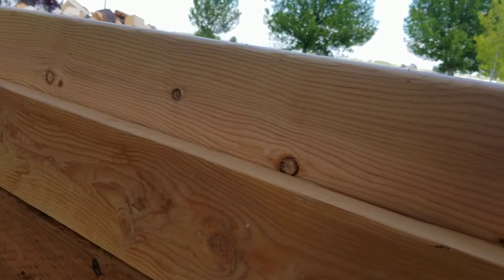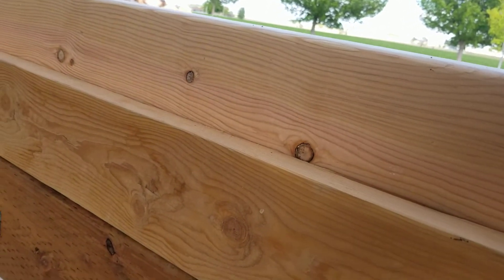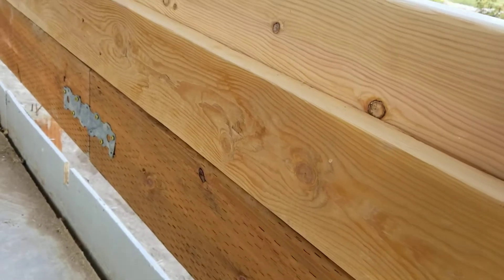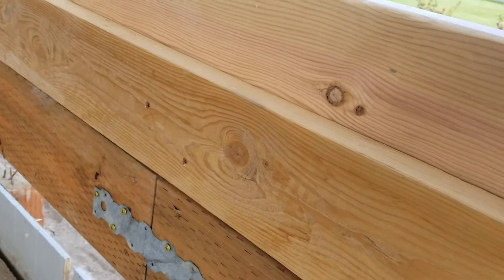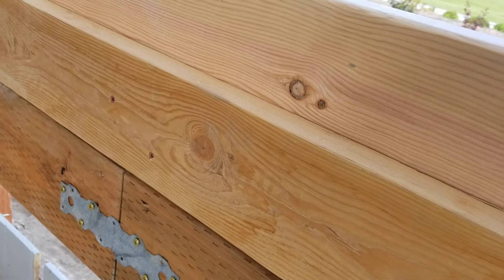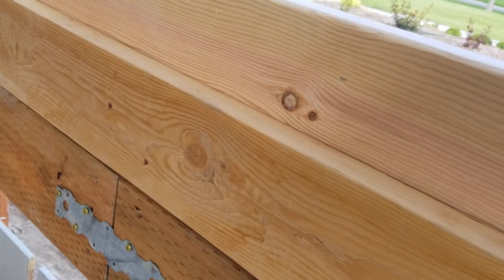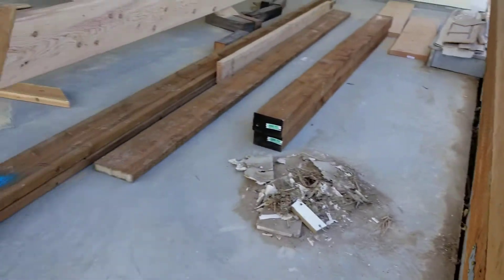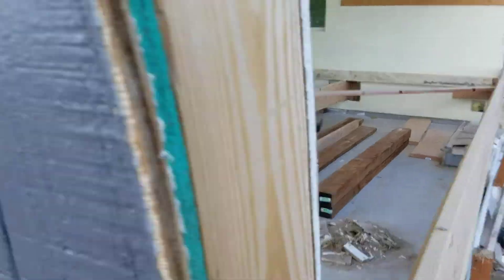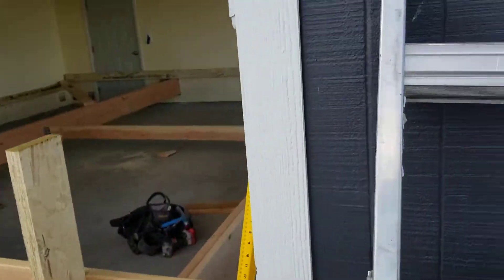There's also a 2x8 pressure treated, and you can see I used metal to attach the joint because they only had 16-foot 2x8. I couldn't even find 2x10 pressure treated in 16-foot, so I kind of had to make do with what I had. They did have a lot of 2x12 at my lumber store.